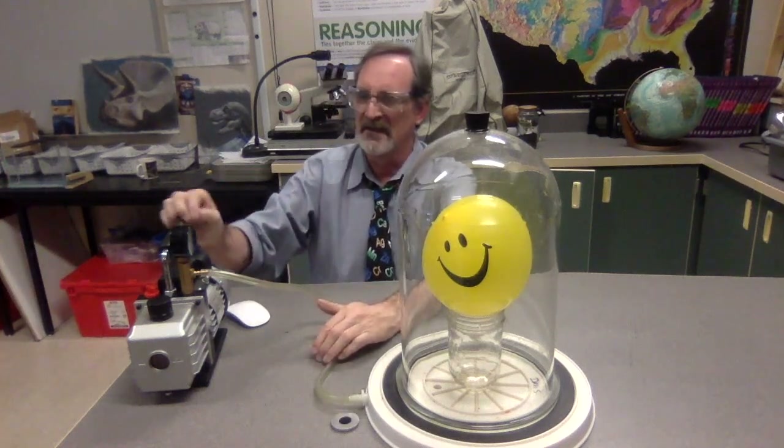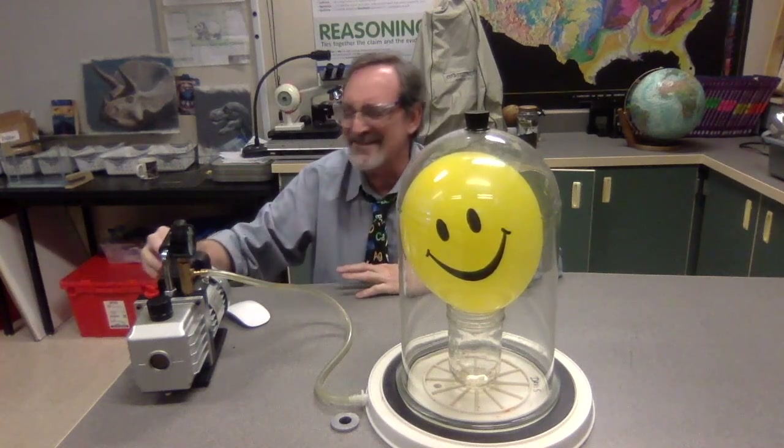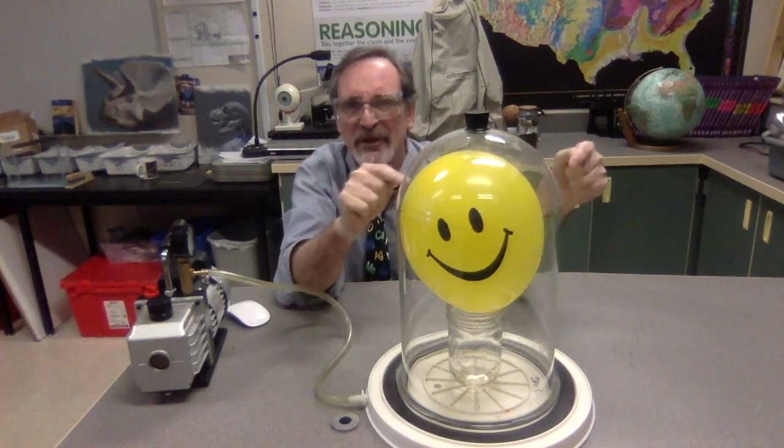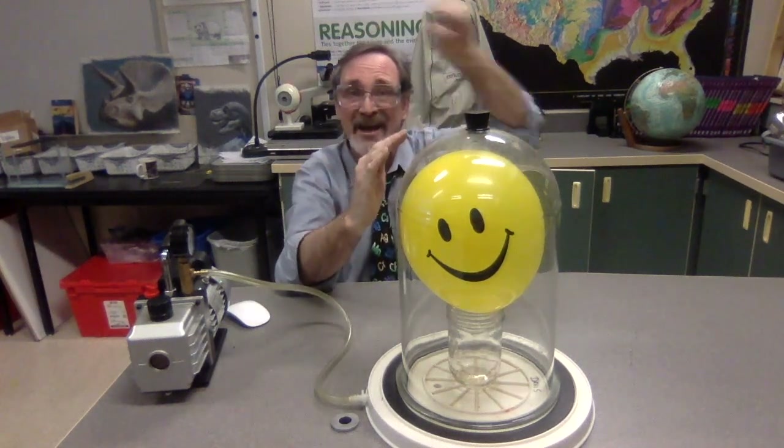Here we go — turn it on. So it's removing air from inside of the bell jar. Can you see what's happening to the balloon? It's getting bigger. Am I adding any air to the balloon? No — it's the same amount of air. Why is it getting bigger? It's getting bigger because the molecules pushing outward are reaching a new equilibrium since you have less air squeezing. It expands until they're equal again. Less air squeezing means it will expand to reach that new state of equilibrium.